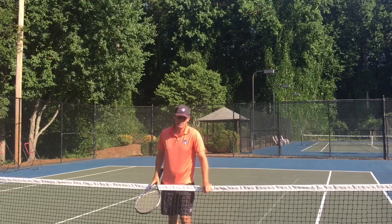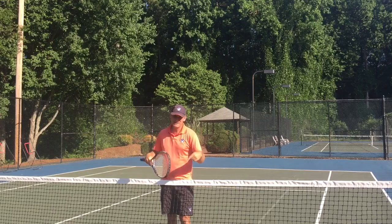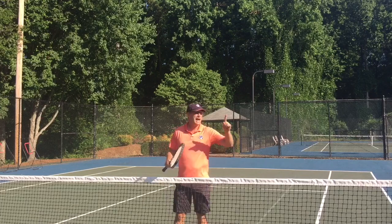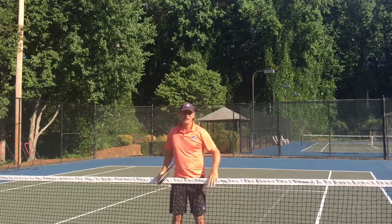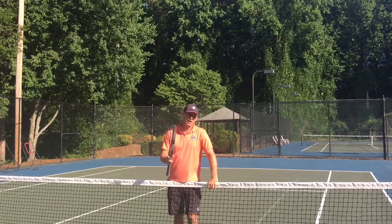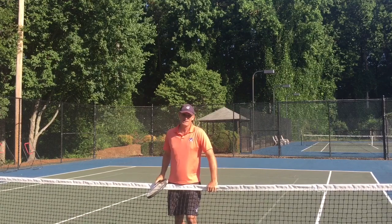With seven steps to a powerful serve, you can download it right here. If you're on your PC, click here; if you're on your iPhone, tablet, or things like that, you click up here and you can get instant free access. What could be better? So what I want you to do today is like, comment, and subscribe, and we'll see you on the next video.